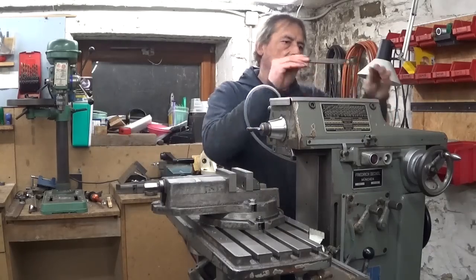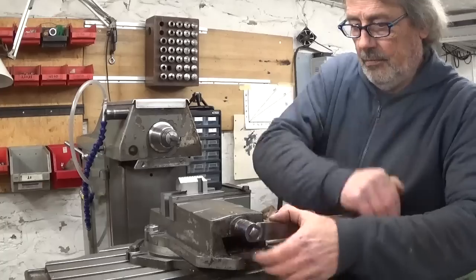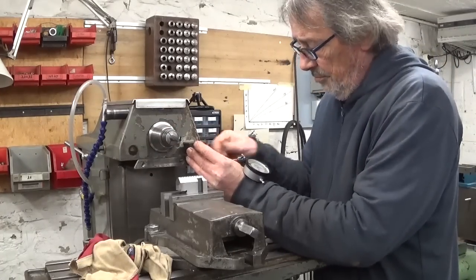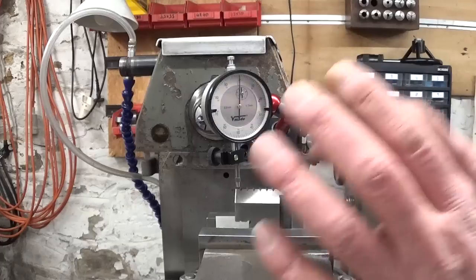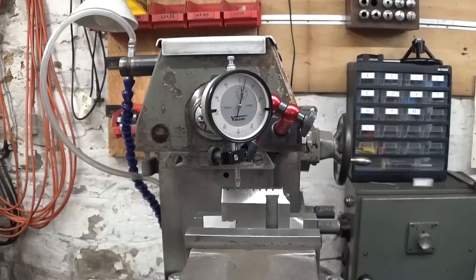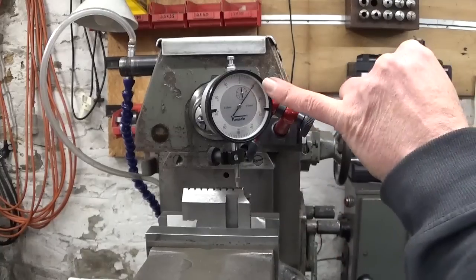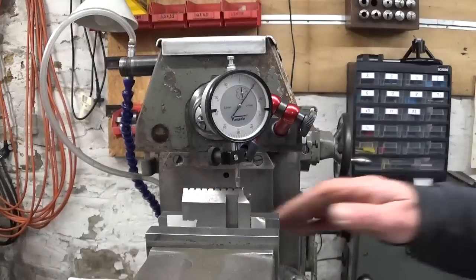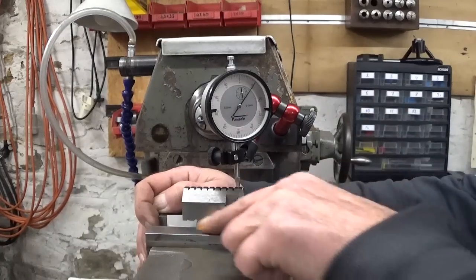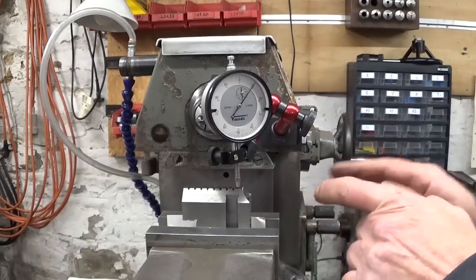Instead of tilting the table, I just hammered the thing in place. Because this side was biting harder than the other one, this side is now 1/10 of a millimeter higher than the other. I squeezed my part between two pieces of paper because this shiny hard surface was a bit slippery — there wasn't much grip with the vise. Let's give this thing a try and see what happens.